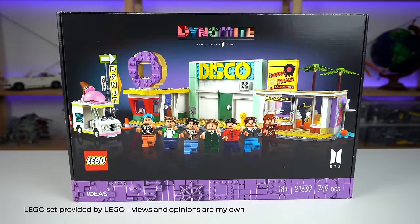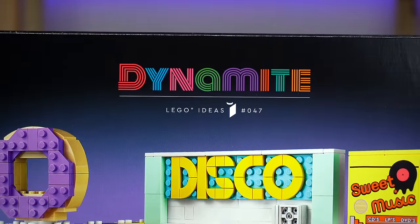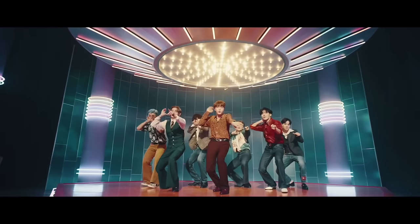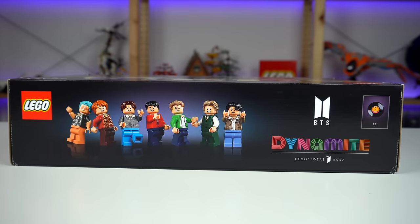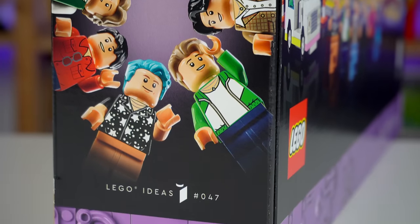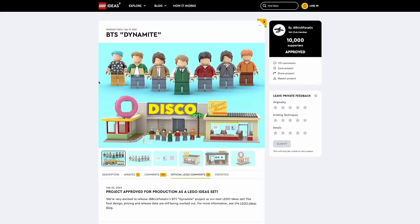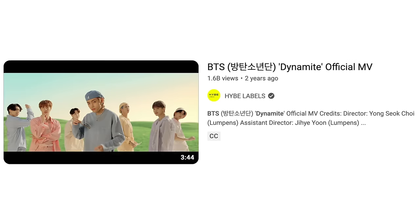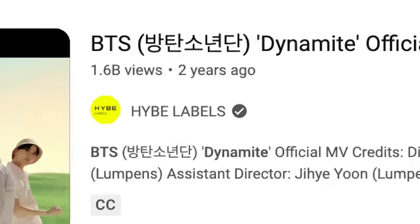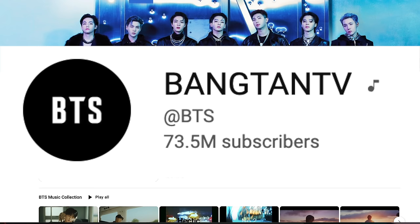BTS ARMYs will finally be able to get their hands on the LEGO Ideas BTS Dynamite set. This product is based off of the Dynamite music video, a single from the Korean boy band BTS, arguably one of the most popular and iconic music groups in the world at the moment. No wonder LEGO Ideas decided to turn the 10,000 vote project into a LEGO set — the Dynamite music video on YouTube has over 1.6 billion views and BTS fans number in the hundreds of thousands across the globe.